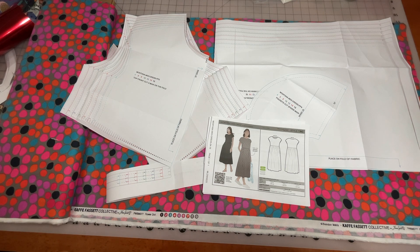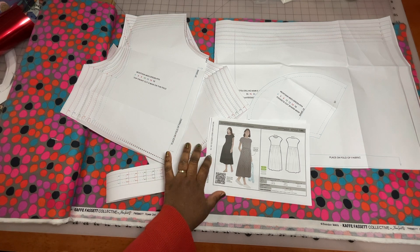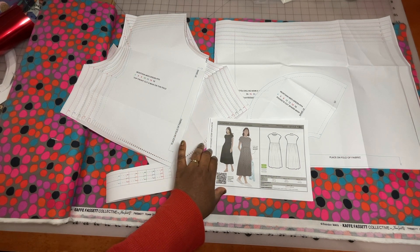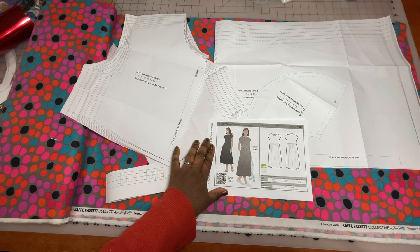You can find the printed patterns online. I will leave a link to where I get my patterns from on Amazon in the description box if anyone wants to use that.